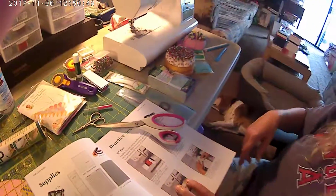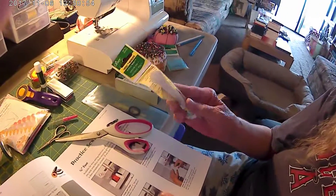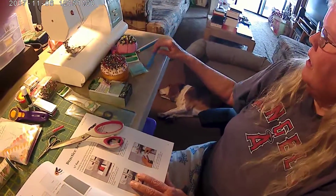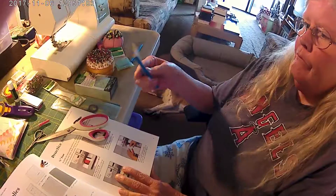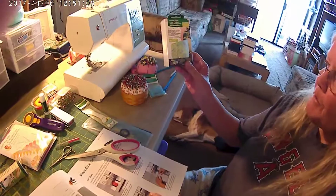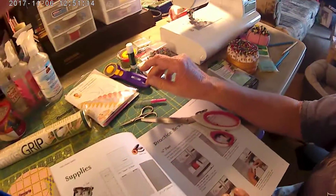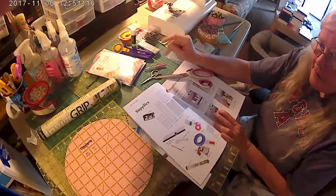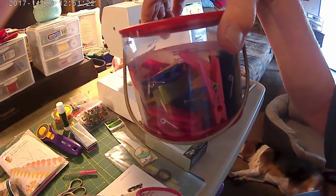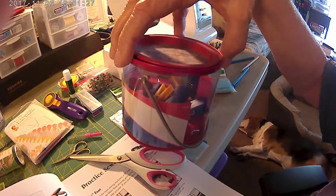You're going to need a tape measure, wonder clips to clip everything together, and some curved safety pins — I'll get to those later. Here's another size clip that you can use; they're rather big but they work. It just all depends on what you want to use and what you want to do.